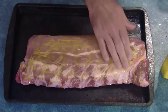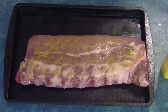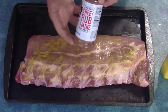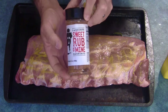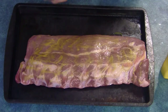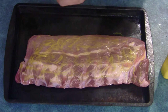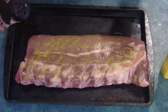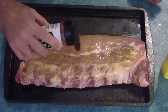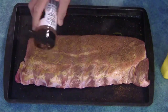I'm going to use Lambert's Sweet Rub on this. When you look at the ingredients list, sometimes they start with salt, sometimes they start with sugar — I'm going to go a little sweet. The first ingredient is sugar in this one. So I'm going to really coat this guy up well.